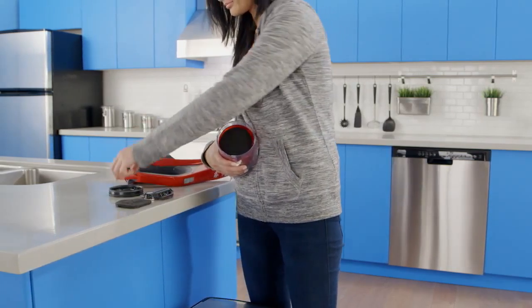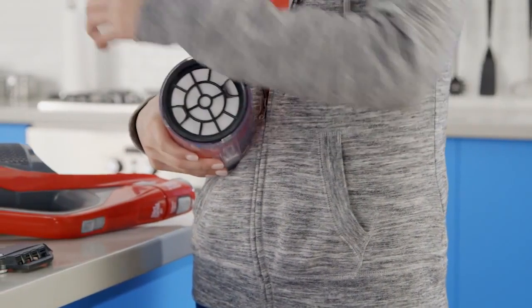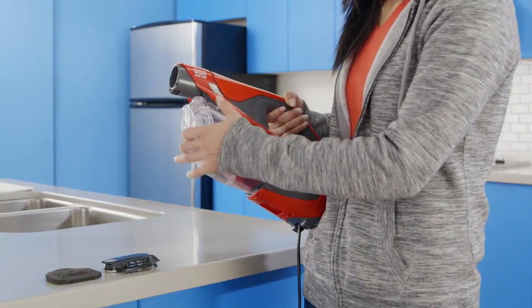Reassemble your filters and reinsert them in your vac. Twist the filter frame counterclockwise until it locks and pop the dirt cup back into place.